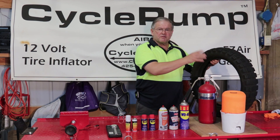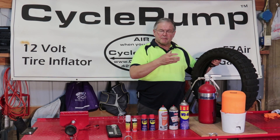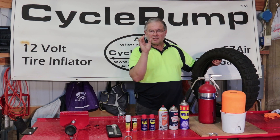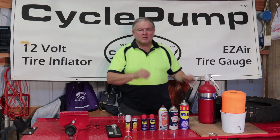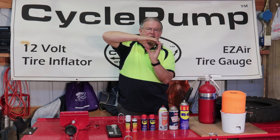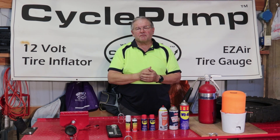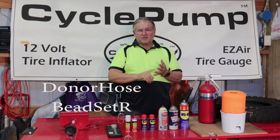On a tire, you've got the sidewalls, and when you finally get it mounted onto the rim, they may not be in contact with that rim. It's necessary for you to physically spread that tire so that when you do, it makes contact with the rim so that you can build pressure. We've covered this in our donor hose video and in our bead stutter video.